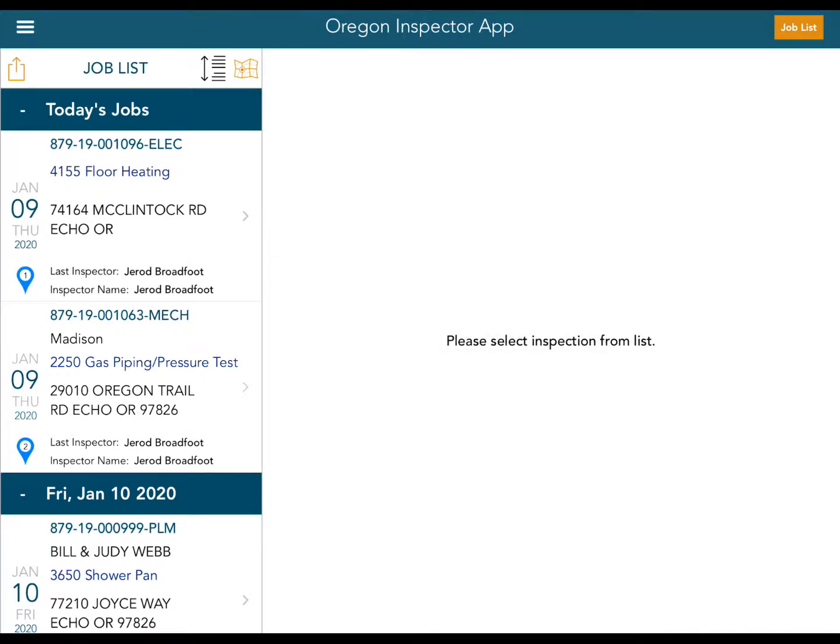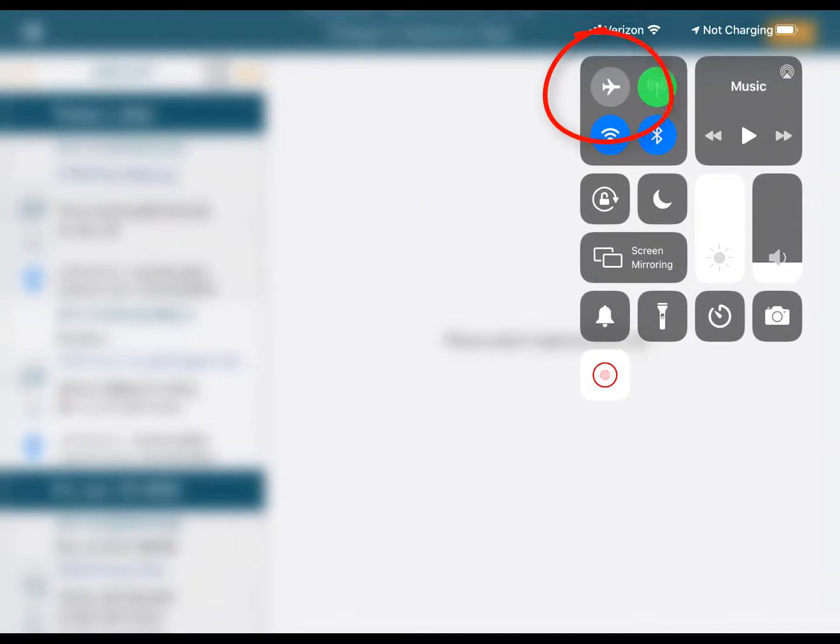Now you can see it's downloading and giving us a progress indicator. We now have all of our stuff on the iPad. So what I'm going to do is swipe down from the top right of the iPad and enter airplane mode by touching the little airplane icon.